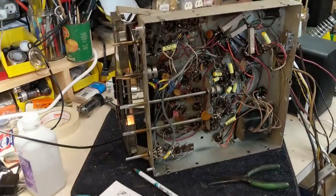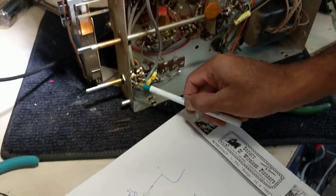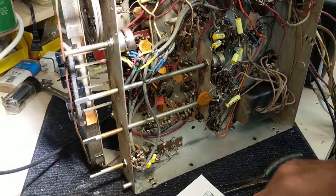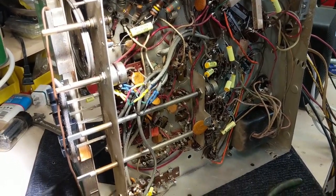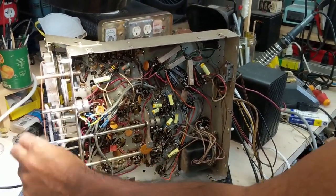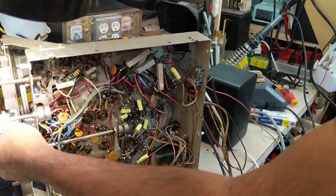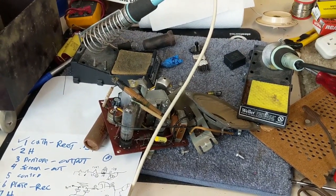Rajesh was kind enough to solve the problem here. What did you do, Rajesh? Well, the ground was missing here — that's the problem. The ground for the pot is coming through the shield wire all the way from the balance pot — that was broken. So we had to reattach that thing, clean it, and rewire it. Rajesh, as usual, used his genius to help us out on this one. Now it's working very well. So what I'm going to do now is put the bottom back on it and test fire it in the cabinet, because it's probably going to sound a lot better instead of using these dinky little speakers.